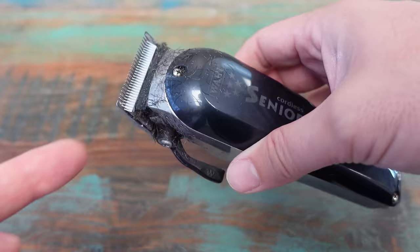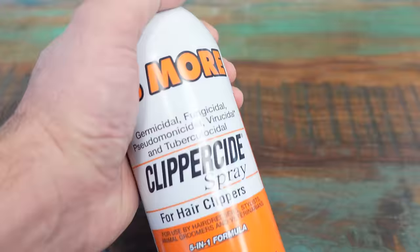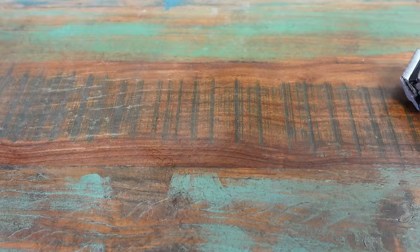The first port of call with your clippers is to make sure that all the debris is gone, so brush off all the hair all the way around the clipper. Get a can of clipper spray — it's a great lubricant — and just go around the blade and spray it. This keeps it cool and lubricates it. That's the first thing I would do to try and get my clipper working nicely.